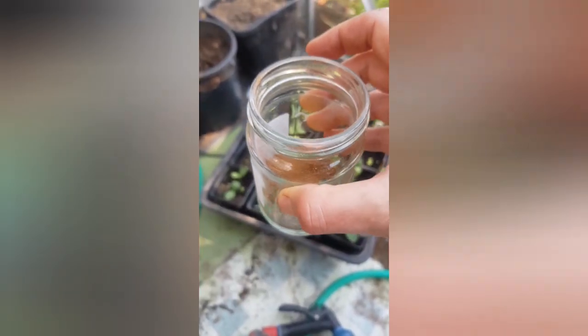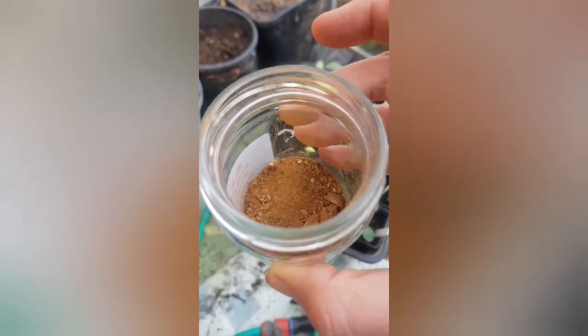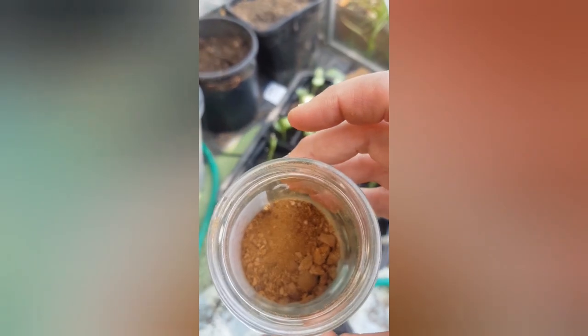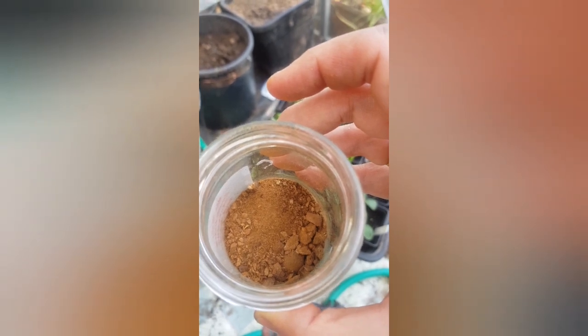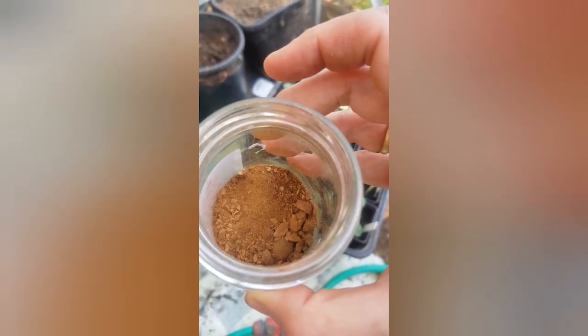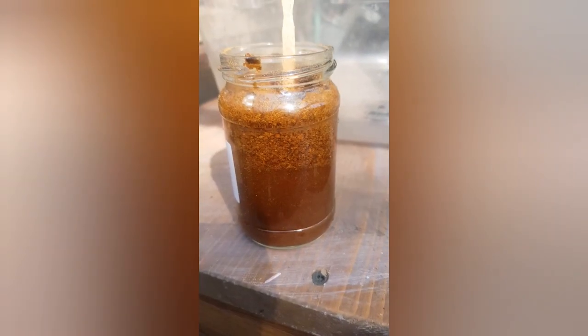Okay, we're in my greenhouse now. I've ground them all up as best I can and now I'm going to add some rainwater. If you haven't got any rainwater you can use bottled water, or maybe boil some water and leave it to cool down. It's already gone a nice brown colour.